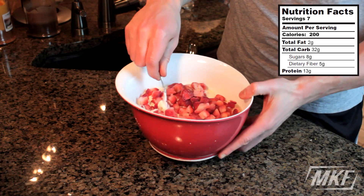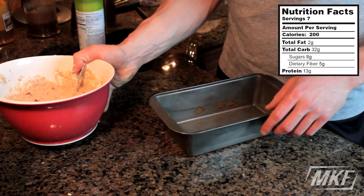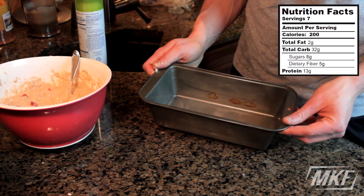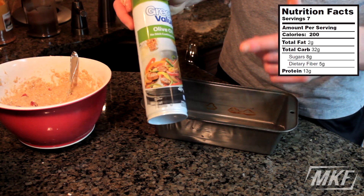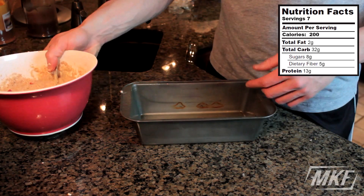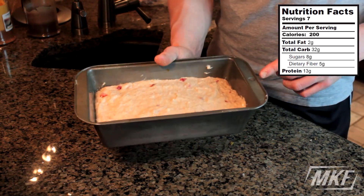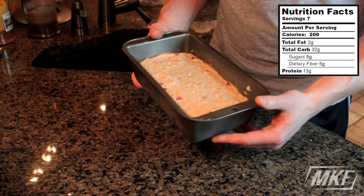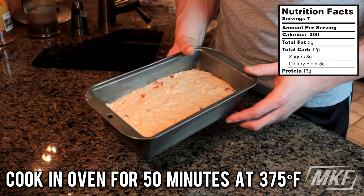Now what we'll do is just mix everything up in this bowl. Now that this is all mixed together, we're going to take one of these bread pans and spray it with some non-stick cooking spray — this is made with olive oil. Then our mix goes right into the bread pan. Now this is ready to go into the oven and we're going to cook this at 375 degrees Fahrenheit for around 50 minutes.